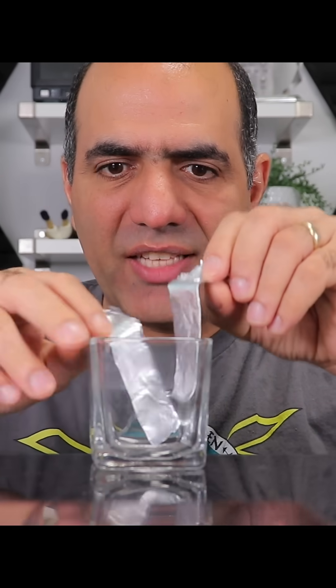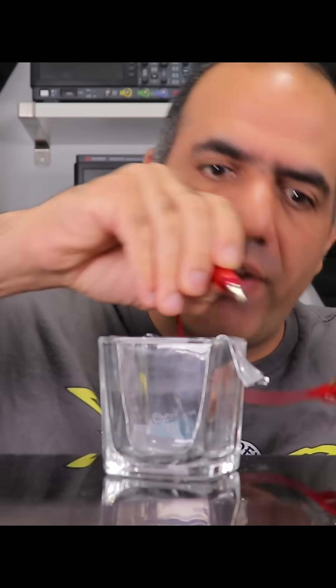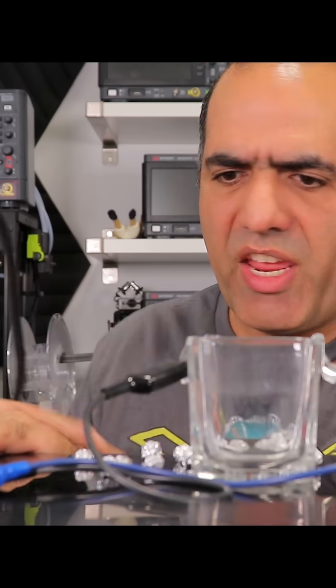Let's take a glass container and tape two aluminum electrodes to its sides, make a bunch of aluminum balls, connect a lamp in series with this coherer switch, connect the power, and pour the balls. Bad connection — trying again.